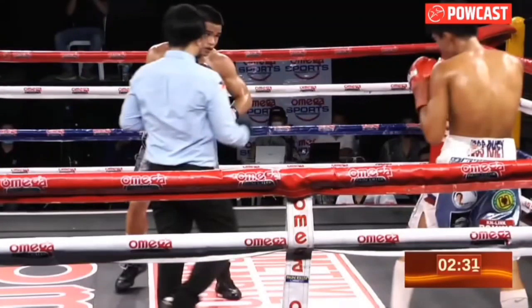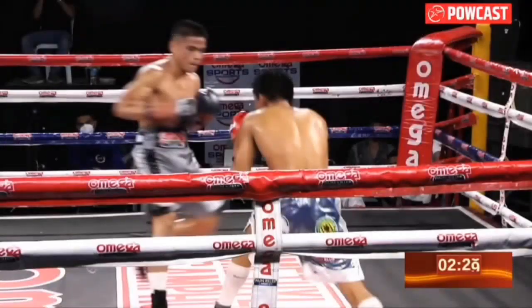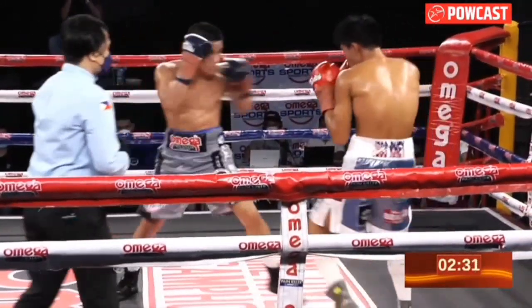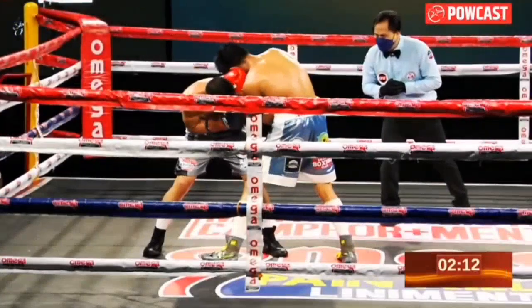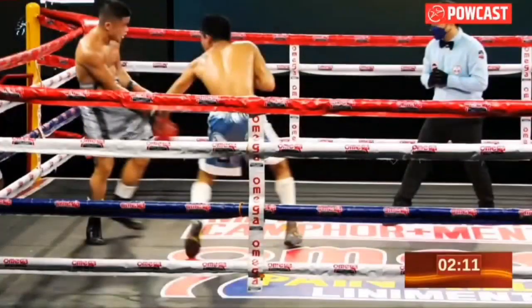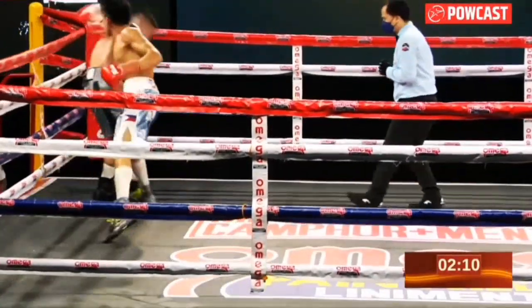Speaking of switching into a southpaw stance, the next thing we're going to talk about is the right hook switch. What he's going to do here is, because he puts so much weight on his right hook, what's going to happen most of the time is that he's going to be off balance — really heavy on that front leg. So what does he do to cope with that and get himself back on balance? He switches into a southpaw stance. Let's just see an example: right hook, boom, switch — avoiding himself from being too heavy on that front leg and possibly getting countered while he is on the front leg.